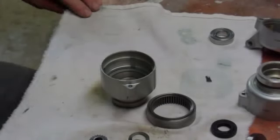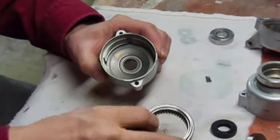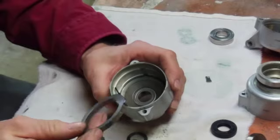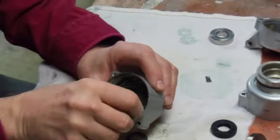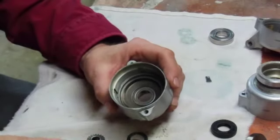Starter XV750 Virago or 920. I've got some of the pieces in there already. We've got this part in there. Now these four parts here are to make it so that this doesn't spin when the starter is activated. This is your ring gear.